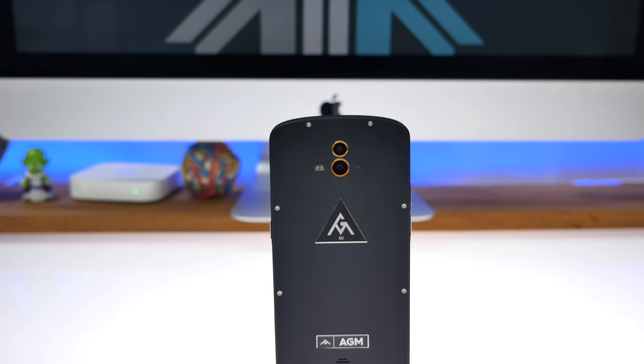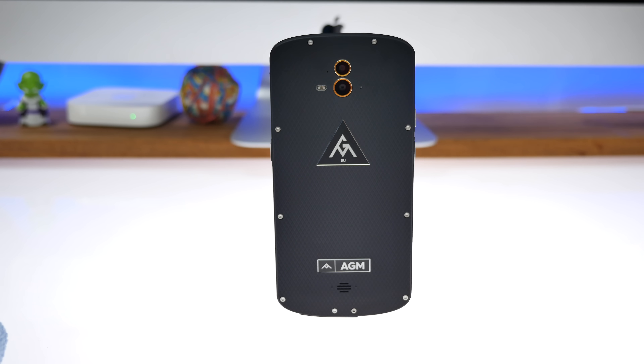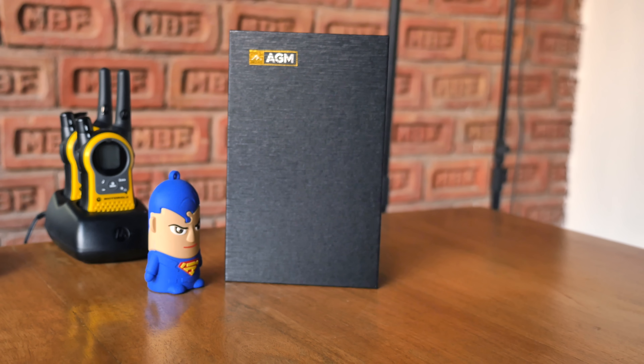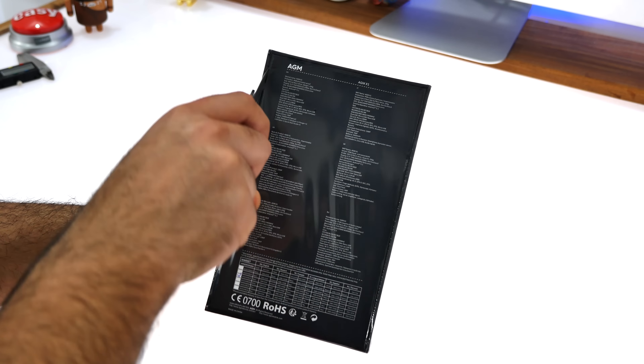The AGM X1 is a rugged outdoor phone. It comes with an IP68 rating, which was enough for us to get excited, but it also has a massive 5400 milliamp-hour battery — all for about 279 US dollars, which is roughly 18,000 Indian rupees. So let's go ahead and unbox it.